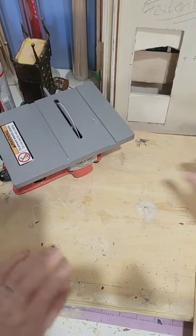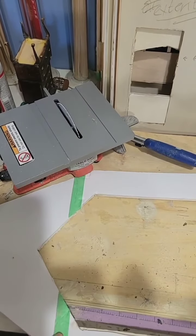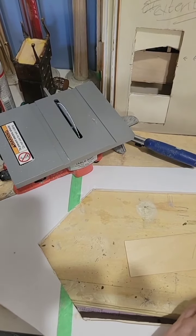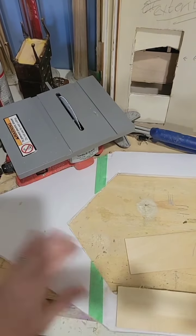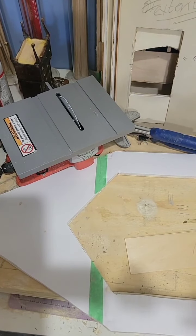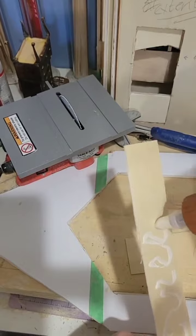I am doing mostly the interior, which is the 1/16th. But on this piece, I haven't covered it yet at all, so I'm covering it on one side with 1/8th thickness basswood ply, and then I will cover the other side in 1/16th basswood ply.